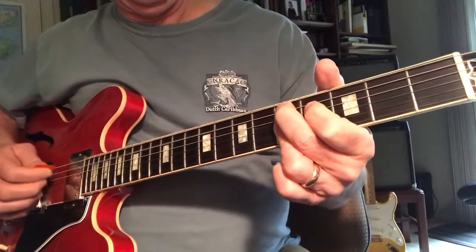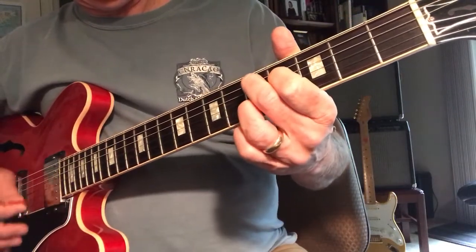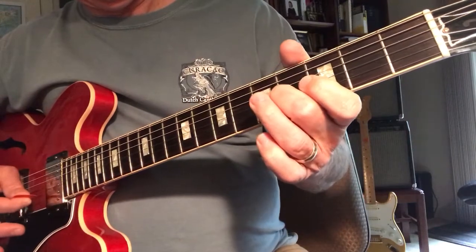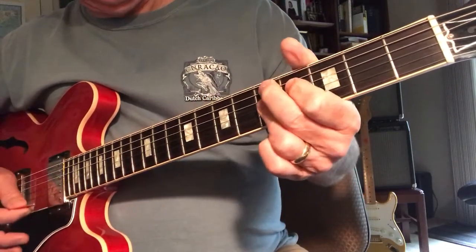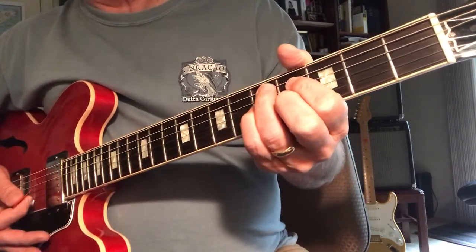Another chord you can throw in here — if you're on the 4 chord, this 9 chord has got a 1, a 3, a 7, a 2, and a 5. If you want to flat that 2, that's a flat 9. You can get that by taking your middle finger and putting it on that flat 2.